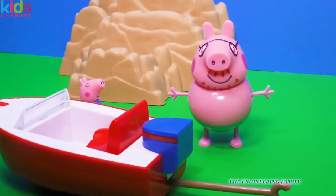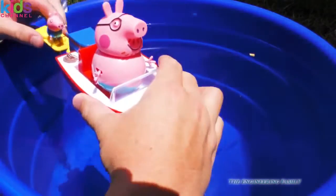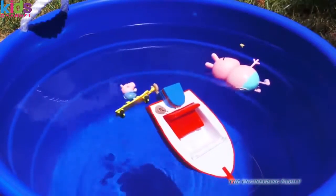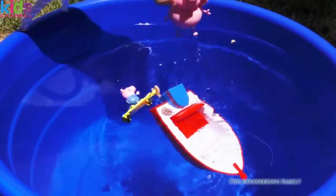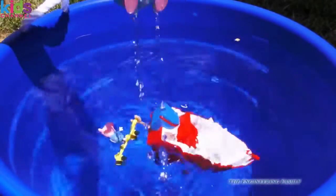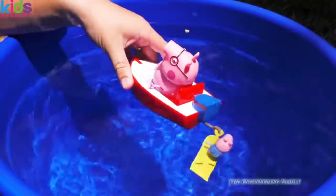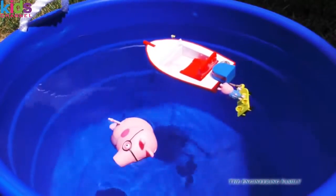But we're gonna try it in some water and see how it works. So here's a tub of water — let's see if it will float. Not really. Daddy Pig! Oh no, man overboard! He's okay, we'll just pick him up. He's got a little water in his trunk. That's okay. So we're gonna put him back. This toy unfortunately cannot be used in water — it can, but it'll just sink. Daddy Pig doesn't like sinking.